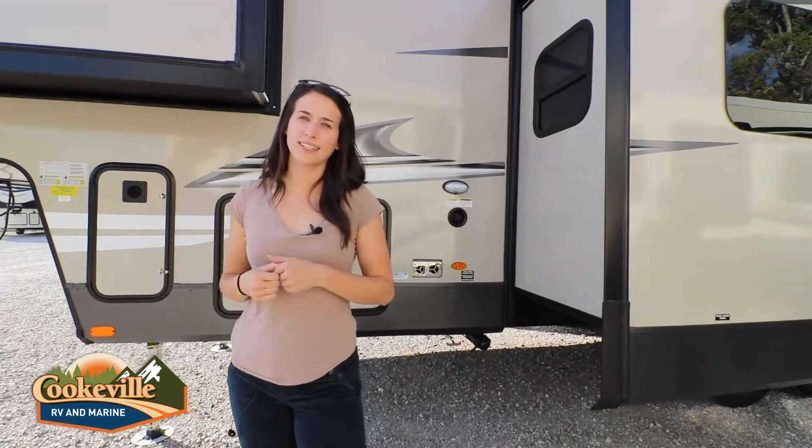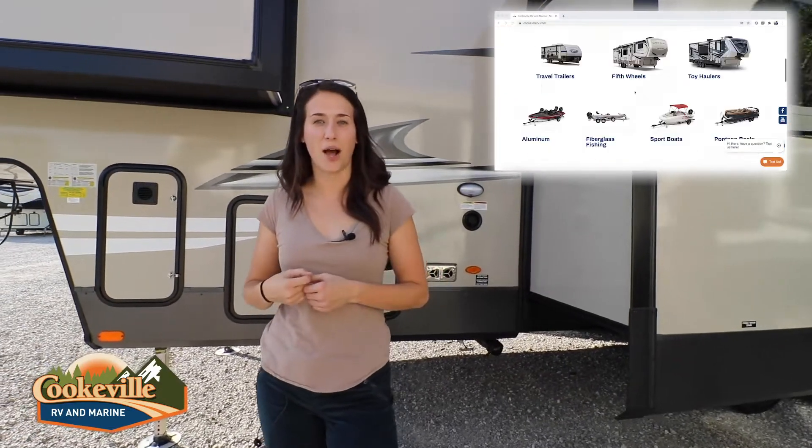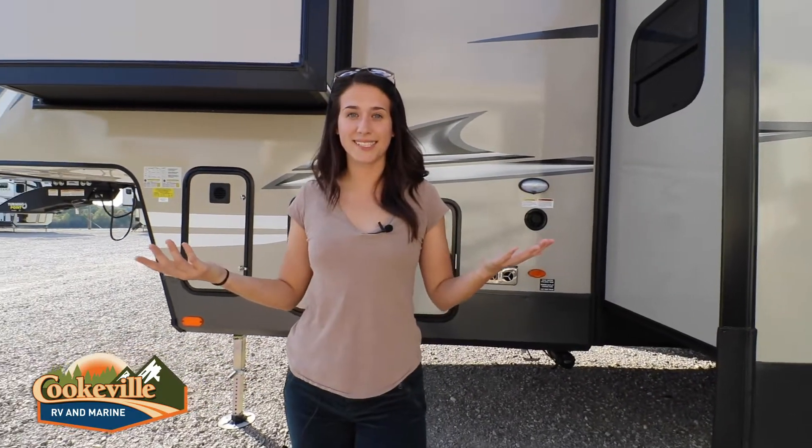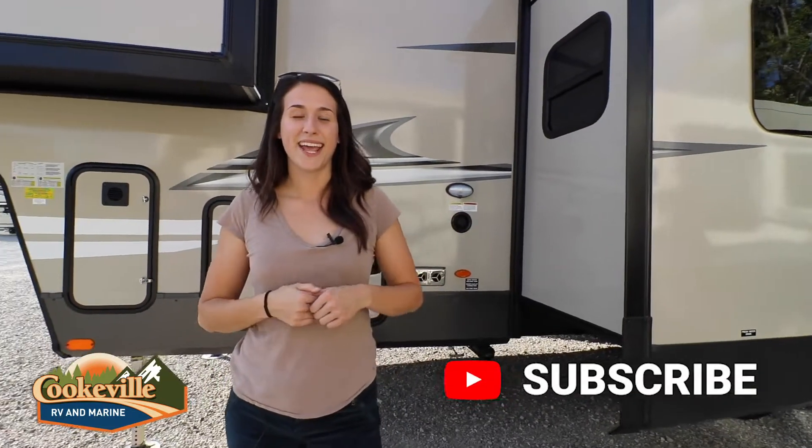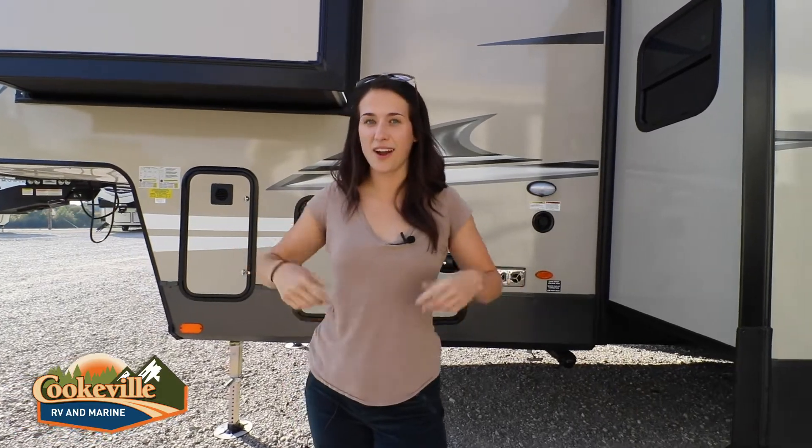Are you obsessed yet? Do you have any questions about this Flagstaff? Visit us here at Cookville RV and Marine, or visit us online at cookvillerv.com. Want to see more videos like this? Give us a comment, give us a like, hit that subscribe button. And don't forget — at Cookville RV and Marine, your adventure awaits.